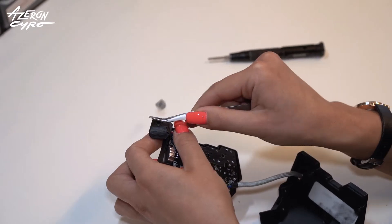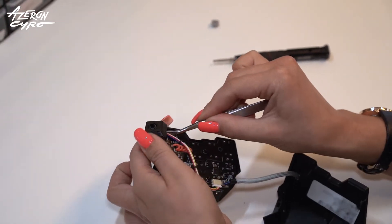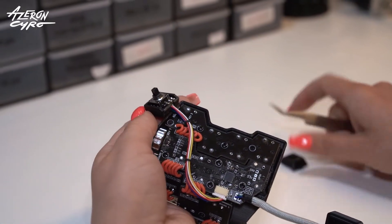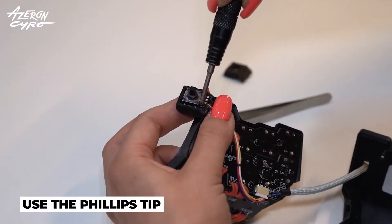Remove the 5-way switch cap and the cover. Use the Phillips tip and unscrew the board.